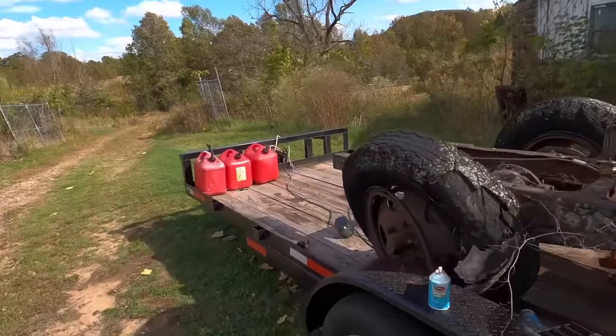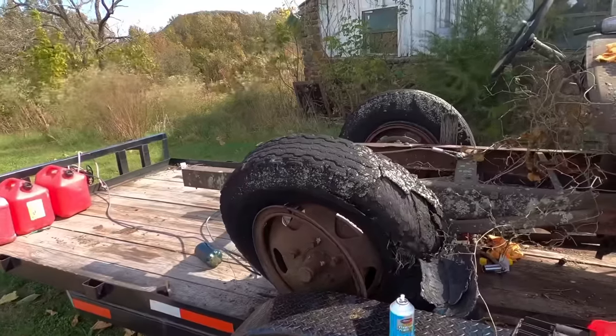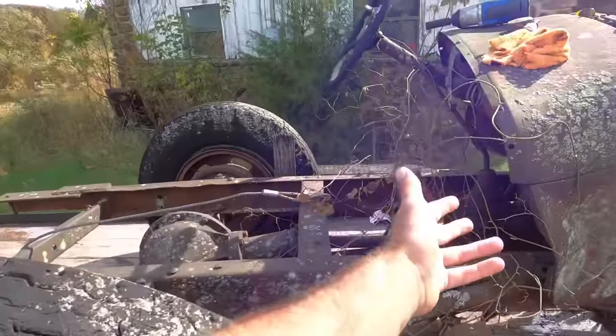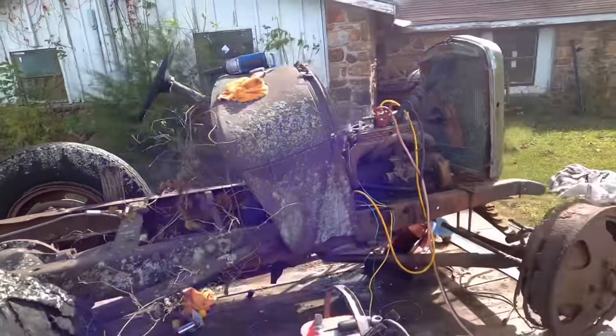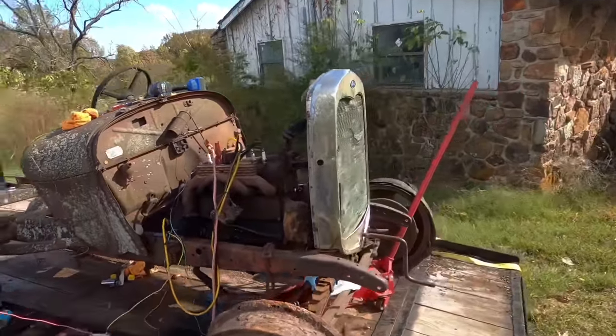The rear wheels are broken — rusted off completely; that one's about to go. That's why I left her on the trailer. She ain't going to drive anywhere because of that, sadly. The transmission's stuck in gear — rusted solid in there. That's why we had to throw the clutch in, and I think that's why the motor was locked up to begin with, but it may have just been a little bit stuck.